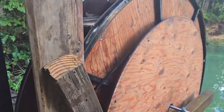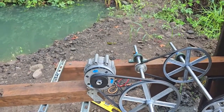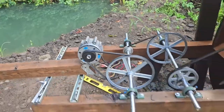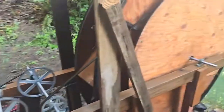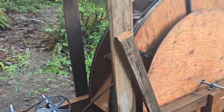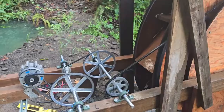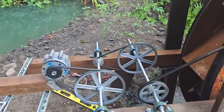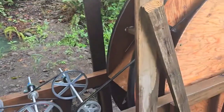That would give me about 760 rotations a minute if I get 10 rotations out of the wheel. I just don't know if our water flow would be enough to turn that. We'll have to order a six and see what our pressure is, because there's not even a load on it right now and I can barely manually move it. So that one's a fail.